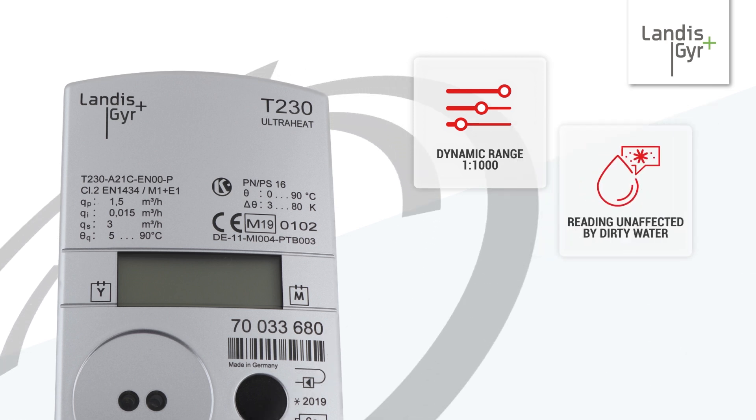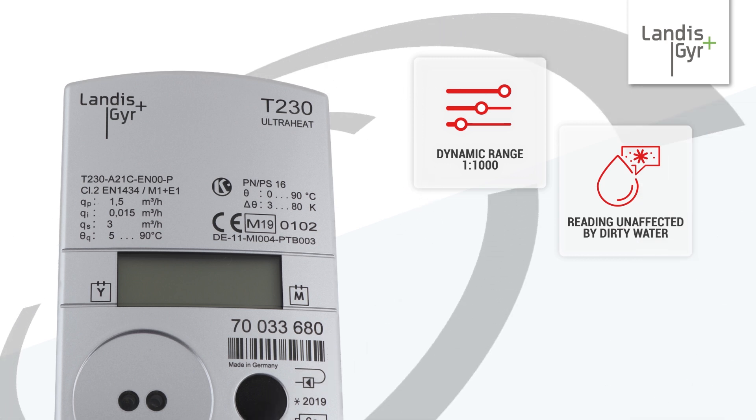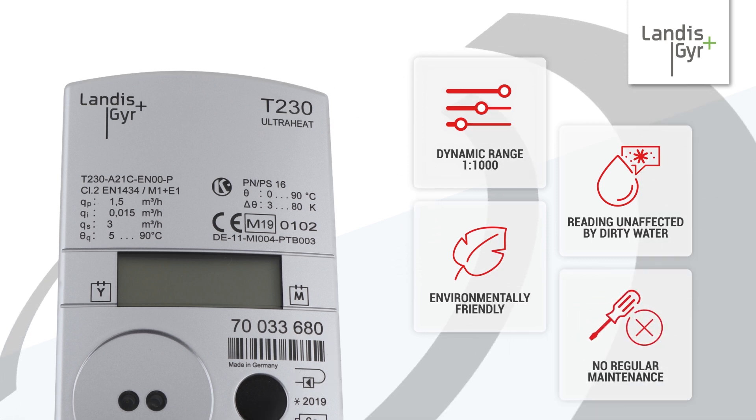With no risk of dirty heating water affecting the reading, the T230 is also much friendlier to the environment than a mechanical meter, and the lack of moving parts means there is no need for regular costly maintenance.